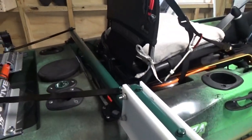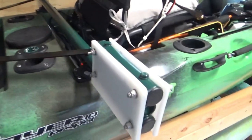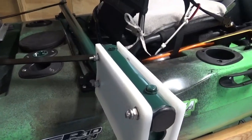That's my version of the DIY Rail Blazer trolling motor mounting kit. I think I did a pretty fair job. Let's take a look.